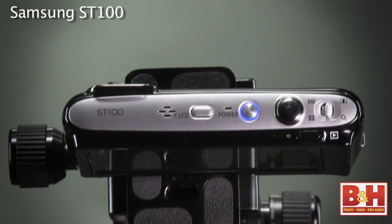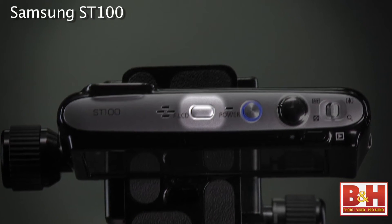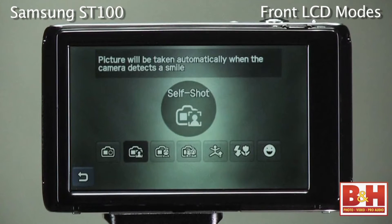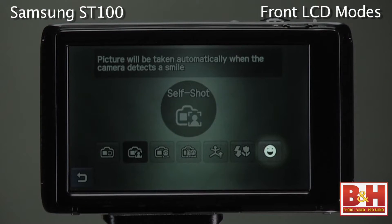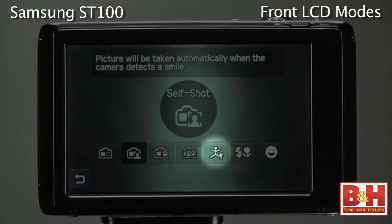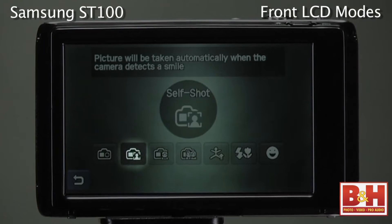When you press the front LCD dedicated button on the top of the camera to turn on the front monitor, you can see various front monitor modes. There's children mode, couple shots mode, a continuous shooting mode called jump shot, and a self-portrait mode called self-shot.